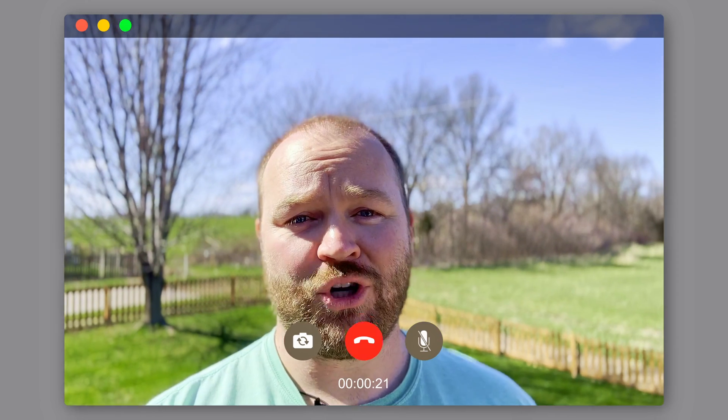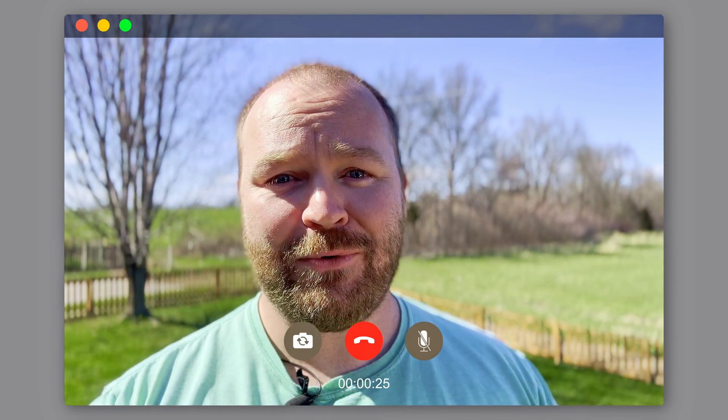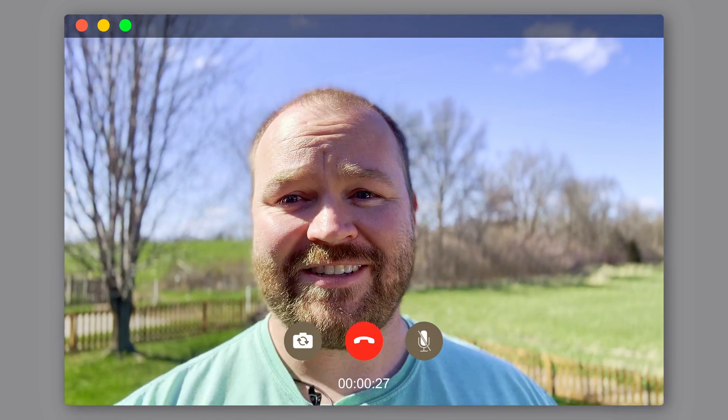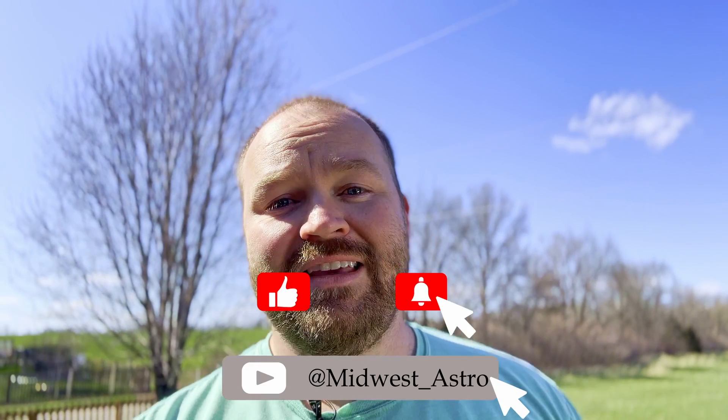It's actually much colder out here than I maybe make it seem — it's only in the 40s, very windy, and I'm wearing shorts and a T-shirt. Yes, I might be crazy, but I'm just excited to have this set up out here. Thank you for joining tonight — let me know what you think of the final image in the comments below. Be sure to subscribe if you haven't already and hit that like button if you enjoy this content. Clear skies, thanks for joining, and we'll see you next time.